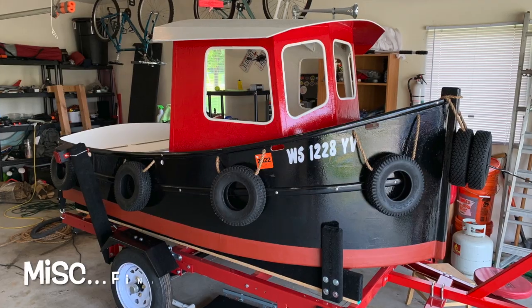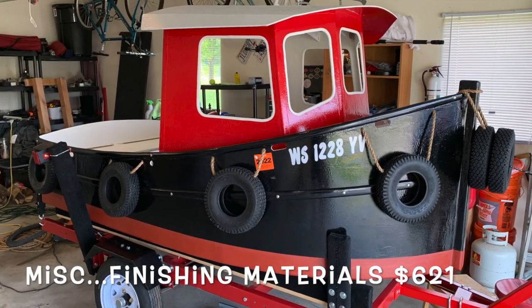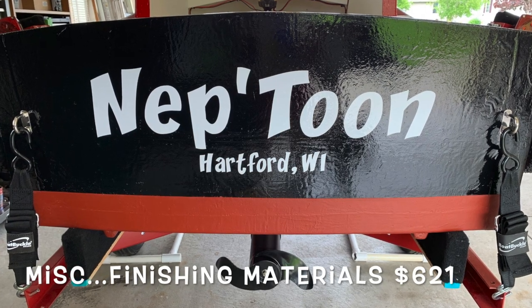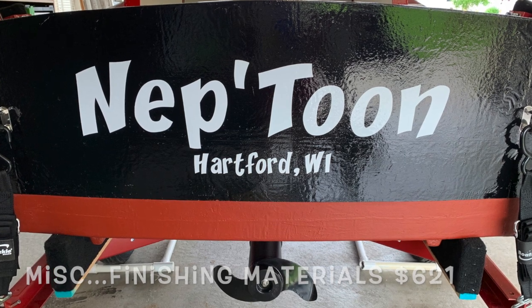And then the finishing stuff: the tires, the ropes, the window trim, lettering — everything to make it look good — came out to $621.